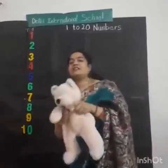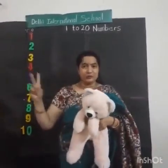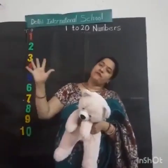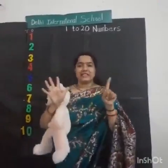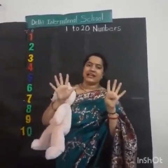We are gonna learn till 20. 1, 2, 3, 4, 5, 6, 7, 8, 9, 10.